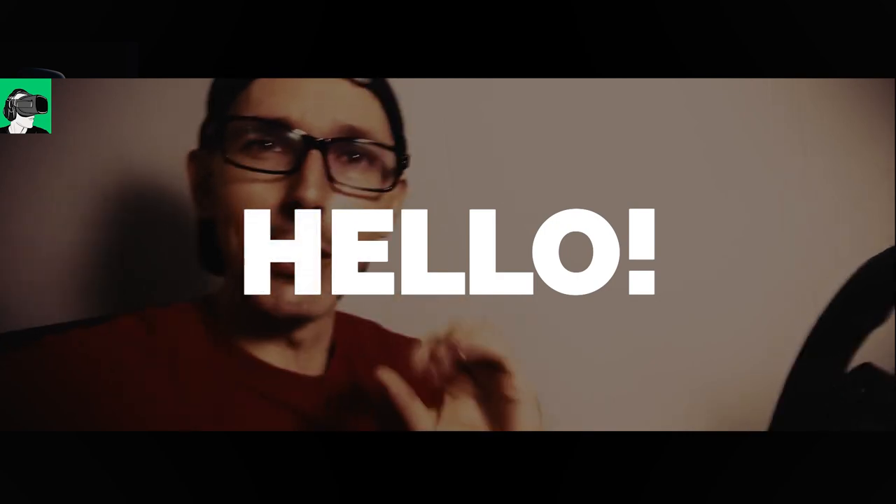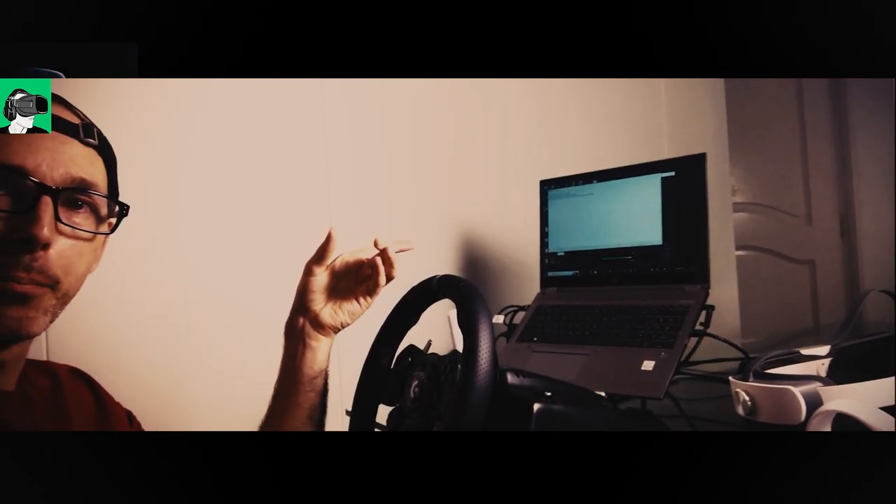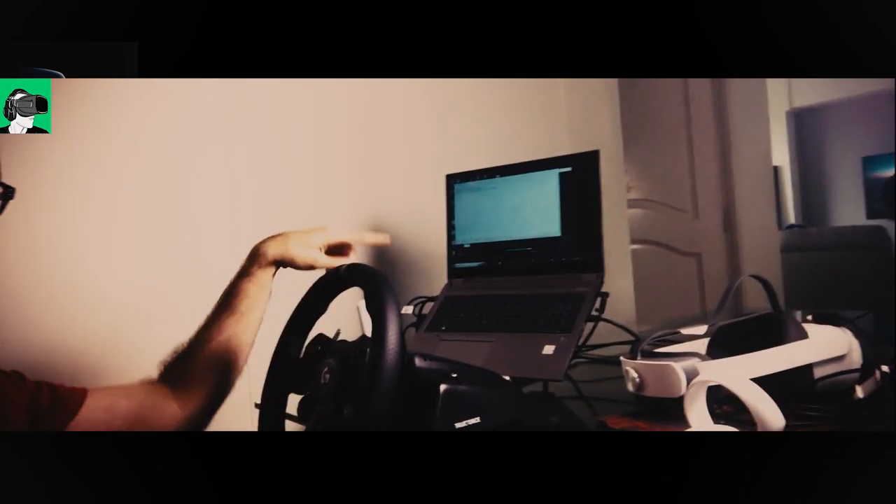Hi guys, and welcome back to VR Essentials where we talk about the practical uses of virtual reality and everything about the metaverse. A little behind the scenes video here — I have the HP G7 Fury ZenBook laptop with the G923 Logitech wheel here and the Pico Neo3 Link.